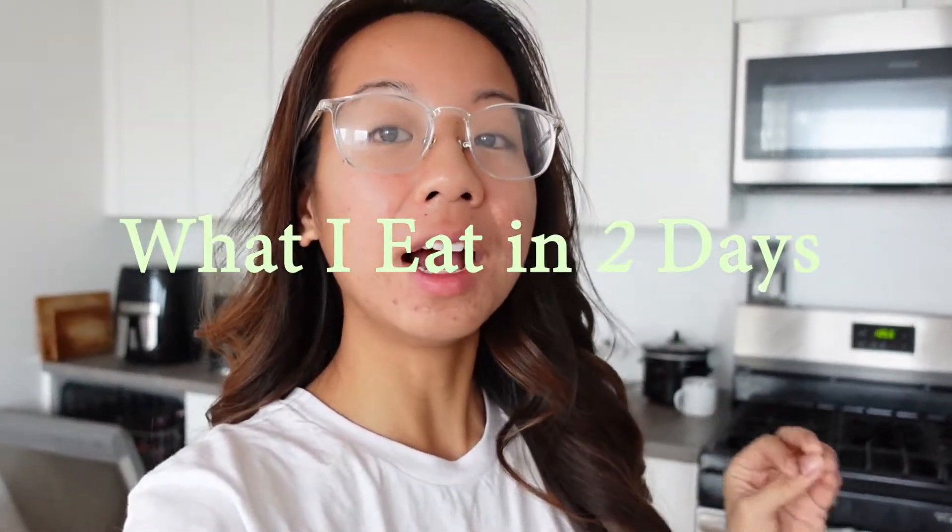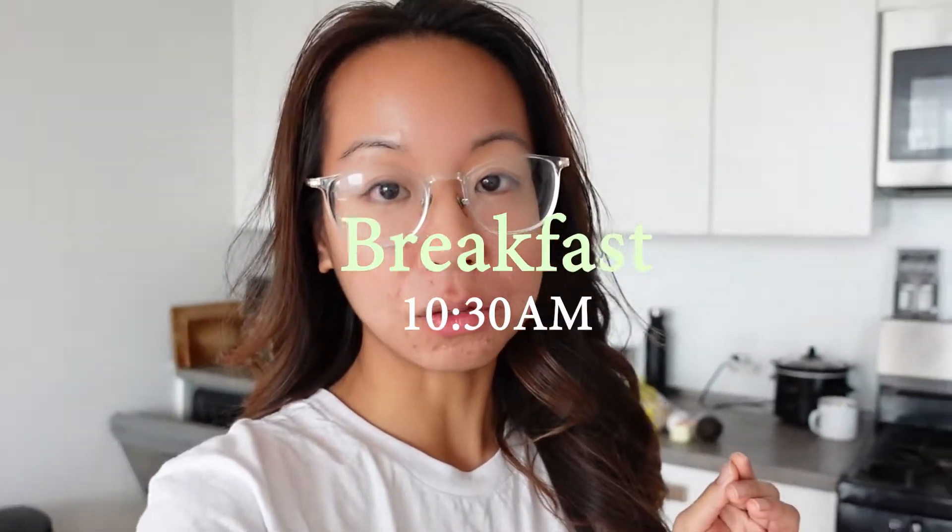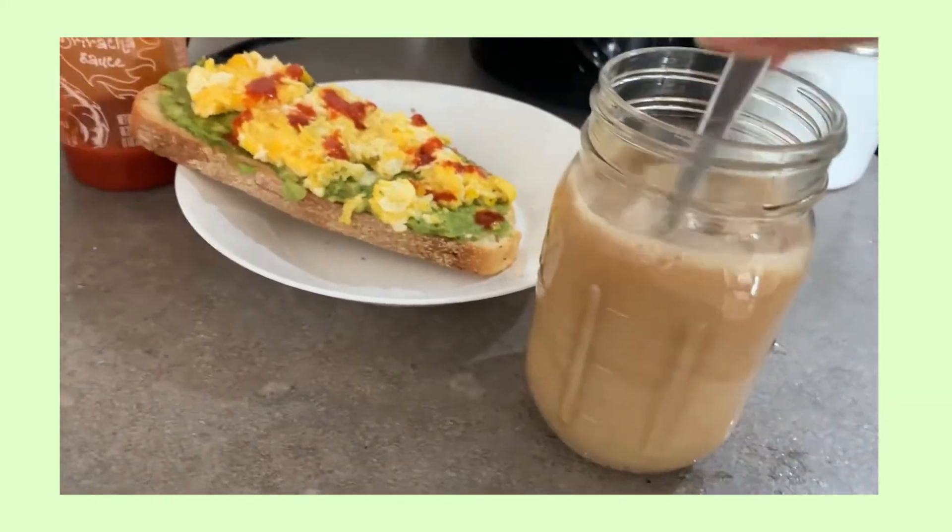Good morning. I am still on my winter break and today I decided I'm going to film what I eat realistically for the next two days. We're gonna start off with breakfast first. We're going to have an avocado egg sandwich. I want to keep it simple and light this morning.